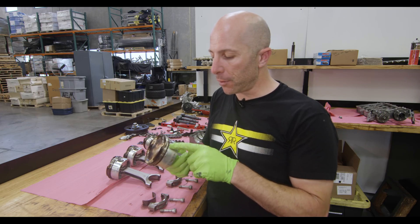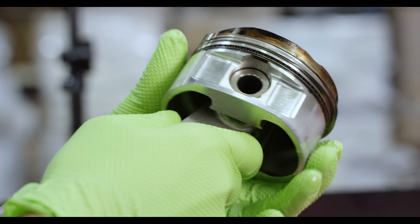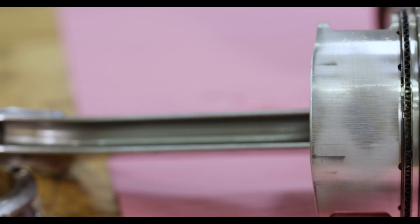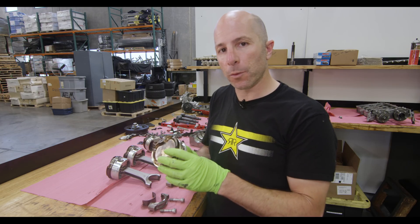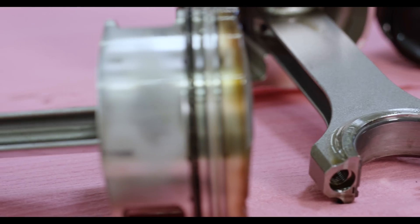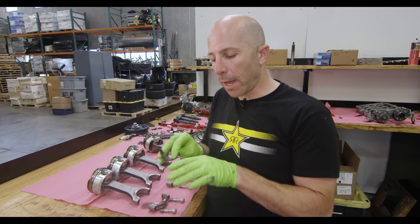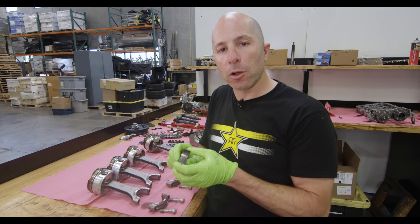This is the piston-rod assembly we use — a JE forged piston custom to our spec. We run a pretty standard ring pack: 2.8, 2.8, 4.0 — that's the thickness of the rings. We run a 200-thousandth thick pin, which is really substantial, because the power we make is close to 250 horsepower per cylinder. We've actually bent thinner pins, so this is something we run to be really robust. The rod bearings are ACL bearings that Calico modifies for us — they're normally for a small block Chevy with sistered rods and chamfered on one side, so Calico chamfers the other side and narrows them for our application.